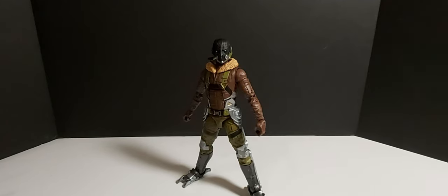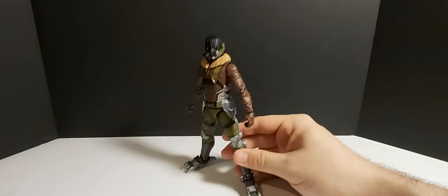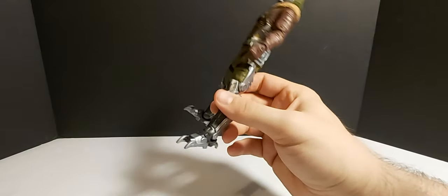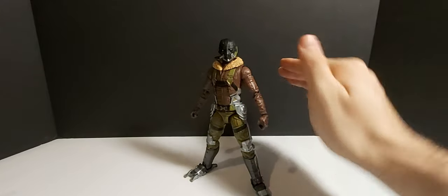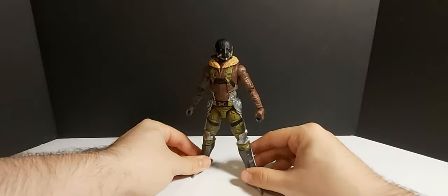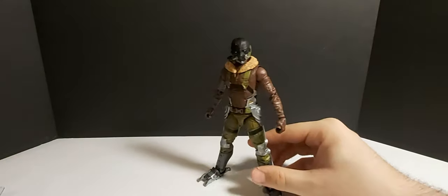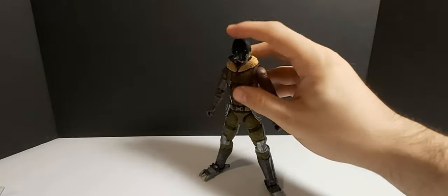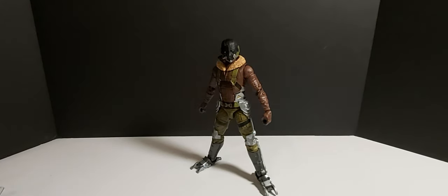Alright guys, so here he is out of the packaging. First glance, I will say I am having an issue with articulating this left ankle here — it does not want to go up. It came a little slanted downwards in the box, but I feel like if I heat that up with a hair dryer it will probably fix itself. Great detail out of the box. We are going to take a quick look at his accessories, because he does come with quite a few.